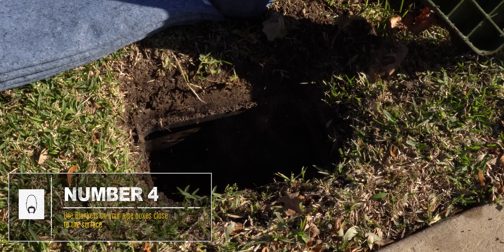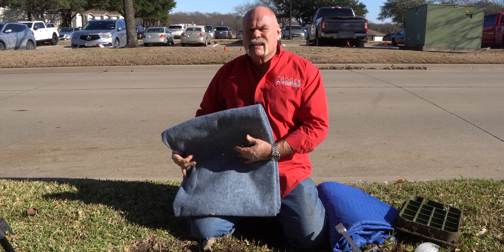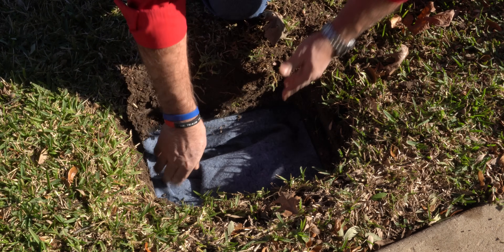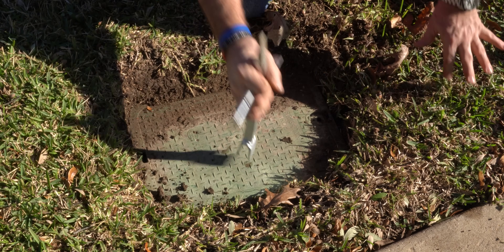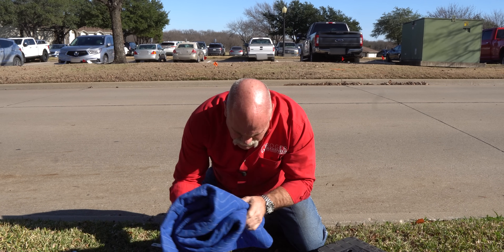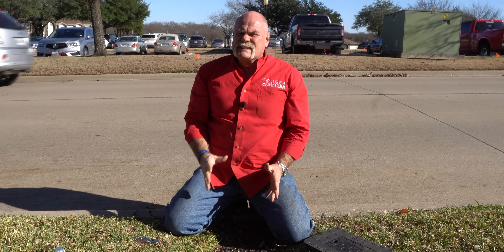One thing you want to do too is go out to where your double check is. Anything where you've got a water line out in the yard close to the top of the ground, you want to protect it as much as you can. We take these insulated blankets and stick them down in the box to cover it up — you're just adding more insulation between what's there and the lid. You may also want to protect your meter, packing in another insulated blanket to create as much insulation space as you can.